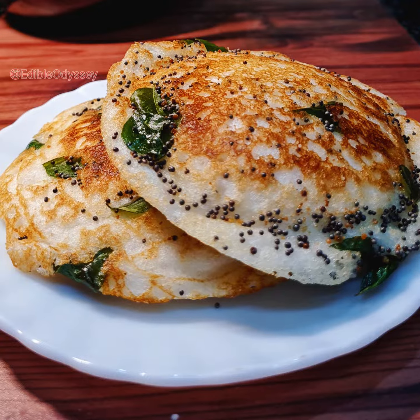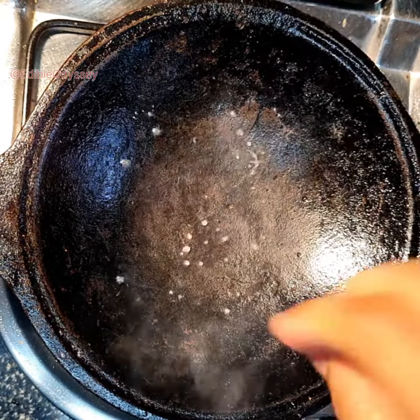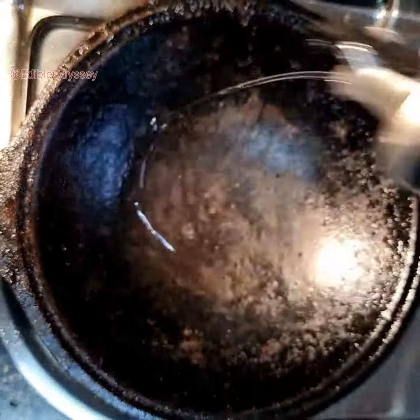Hello lovely viewers! Today we are about to turn your leftover dosa batter into a scrumptious delight. To heat things up, place a non-stick pan or an appam pan on the stove, sprinkle some water and wipe it up.